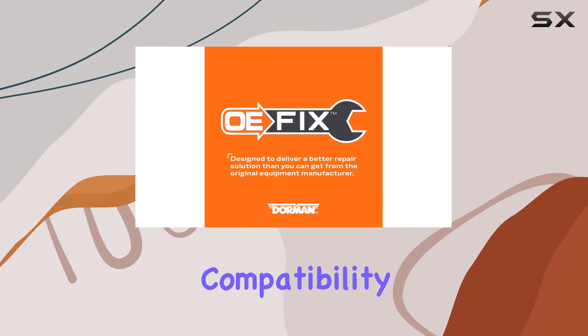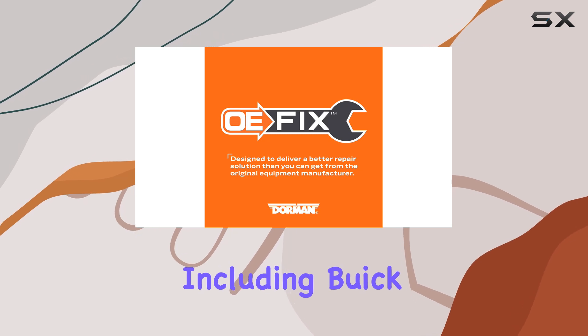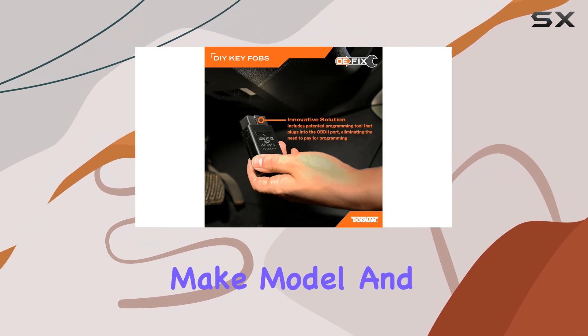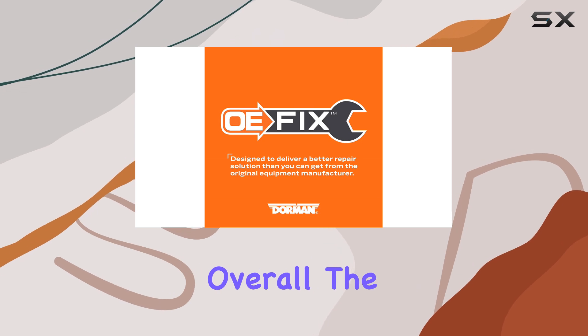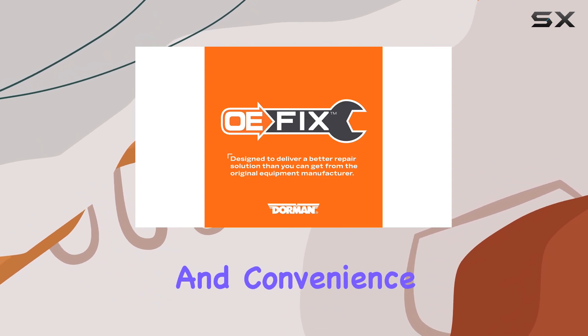Compatibility is key, and the Dorman 99154 is designed to fit select models from various manufacturers including Buick, Cadillac, Chevrolet, and GMC. Before purchasing, be sure to input your vehicle's make, model, and trim level into the garage tool to confirm fitment. Overall, the Dorman 99154 keyless entry remote offers a cost-effective solution for upgrading your vehicle security and convenience.